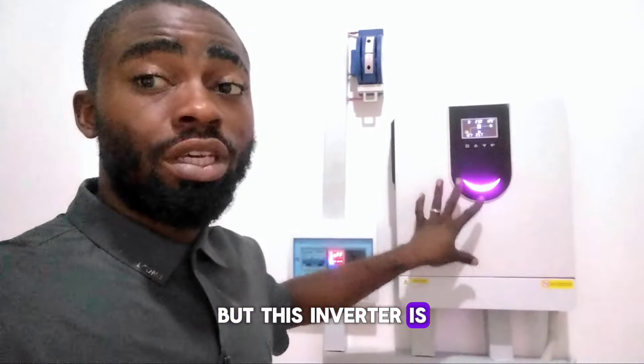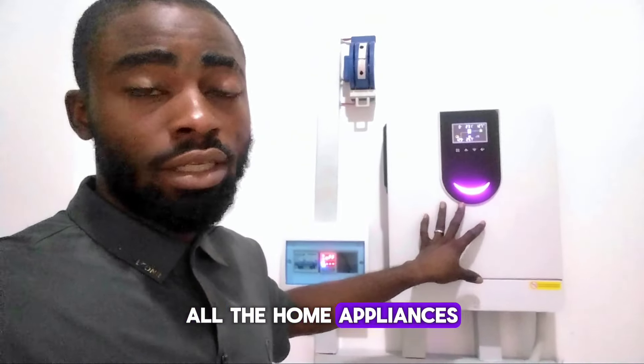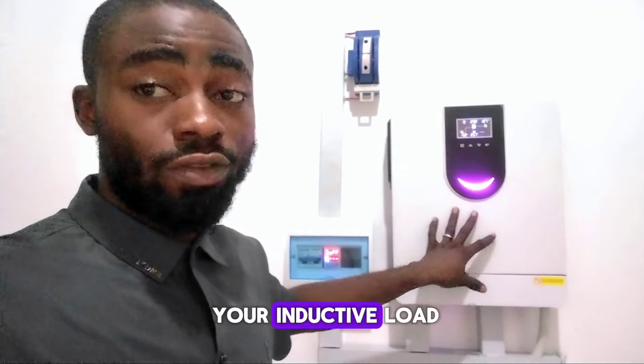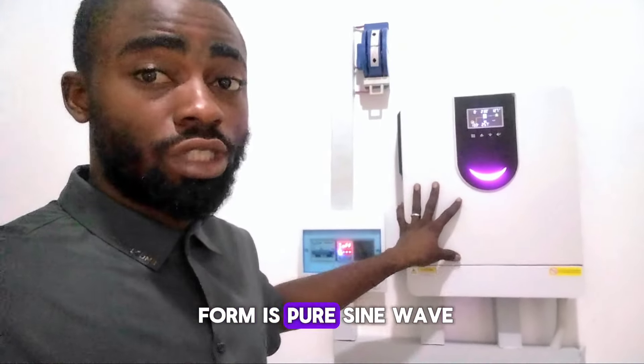But this inverter is pure sine wave. That means this inverter is capable of working with all the home appliances, whether your resistive load, your capacitive load, or your inductive load. This inverter can work perfectly with all of them because the output waveform is pure sine wave.